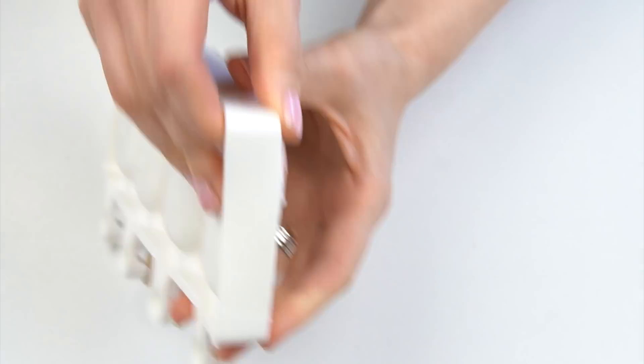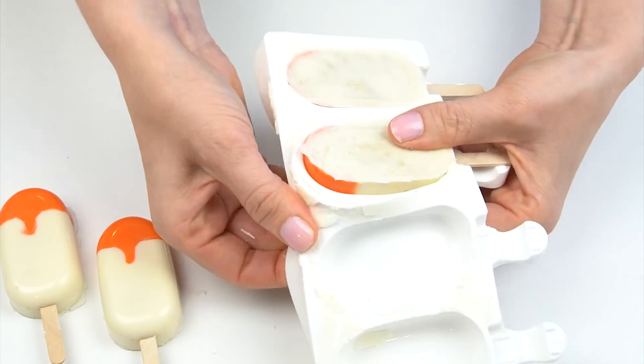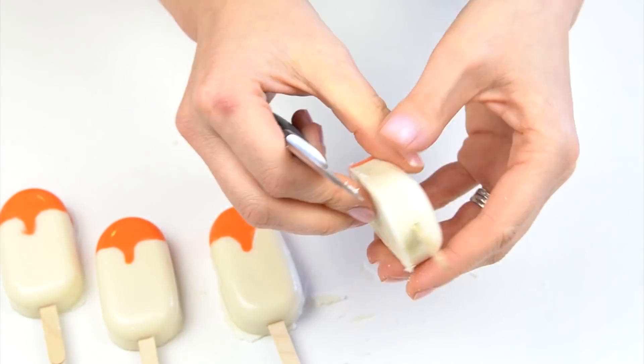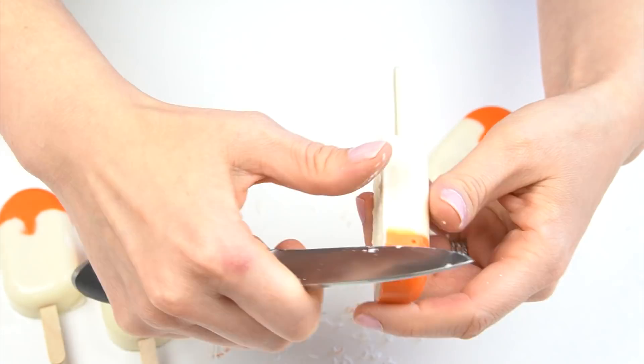Once they've come out of the fridge I'm going to remove them from the mold, and you can take a knife and just run this around that bottom edge to neaten those up.